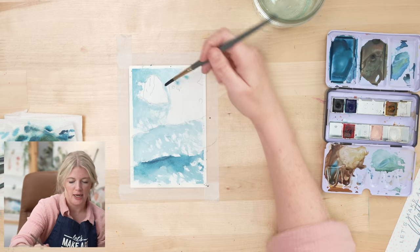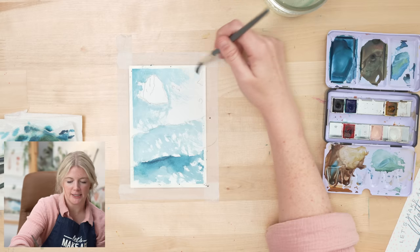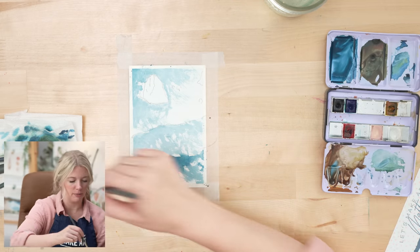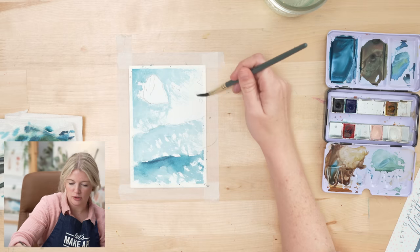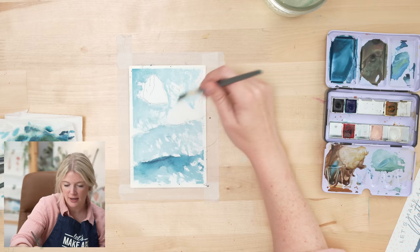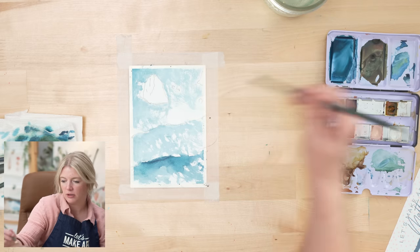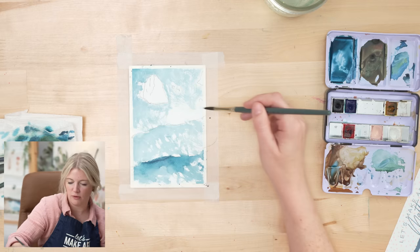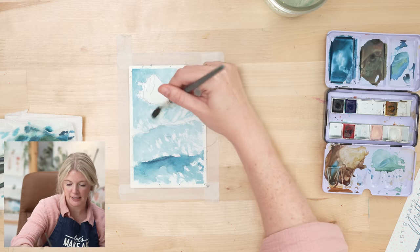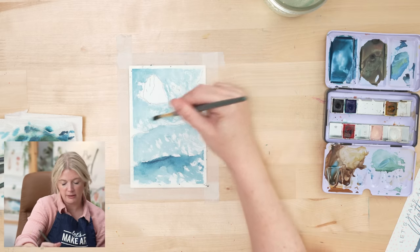If you guys struggle with time, or if you're looking at a painting and you're intimidated by it, a great practice is to actually just do a smaller version. It's not going to take as long — we give you extra watercolor paper in your boxes, so you could take that paper, cut them down in half. This is a four by six, and just see how it feels to do a smaller version. Or if you don't have time to do a full eight-and-a-half by ten painting but you still want to get some painting in, make a smaller version. It's really beneficial.